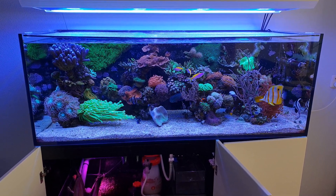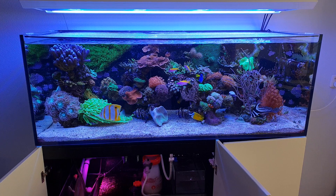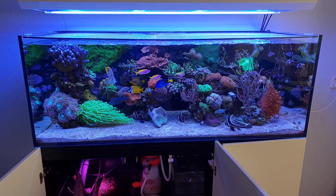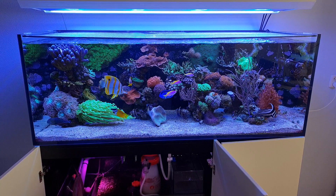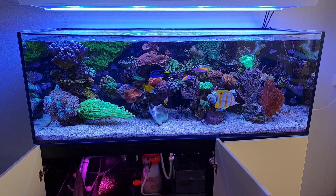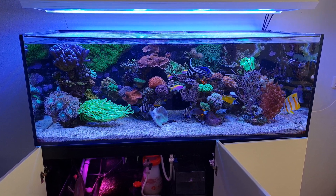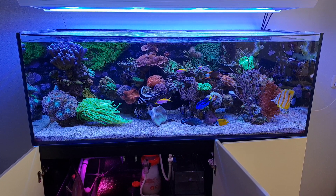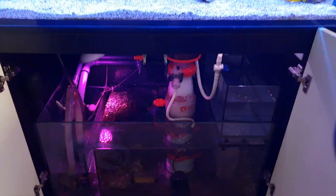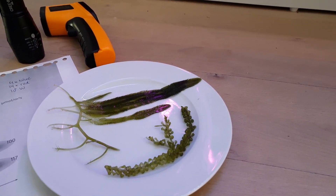Some of you might know I have been using macro algae on and off. Before, I grew some Chaeto macro algae for a while in my sump until it started decaying and I removed it altogether. Then I didn't use any macro algae for a while, and I came across a new light which I thought was interesting and decided to start again using macro algae in my sump, essentially creating a refugium.